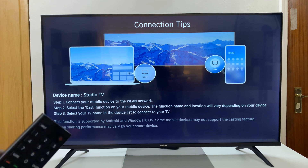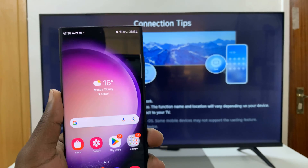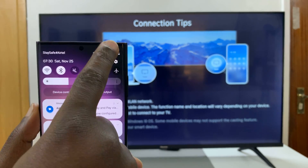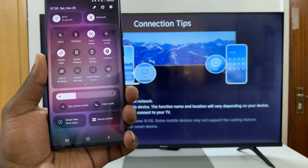Now once you're on this screen sharing page, you can go to your Android phone and find the screen mirroring option. For this specific Samsung, all I have to do is pull down to the quick settings and find Smart View.